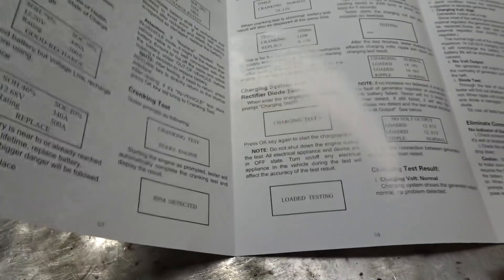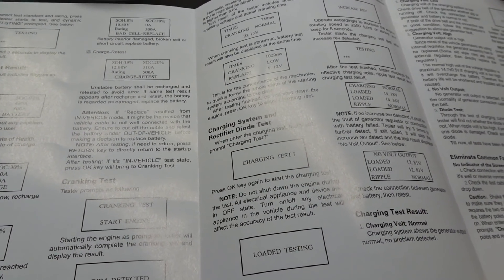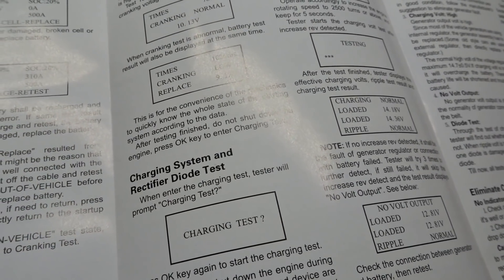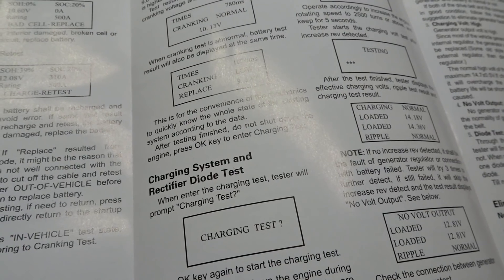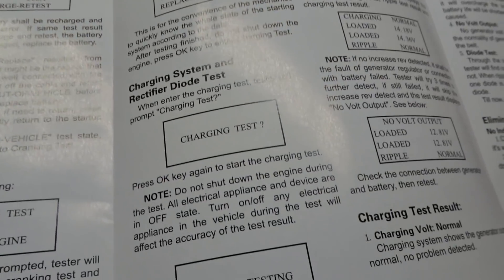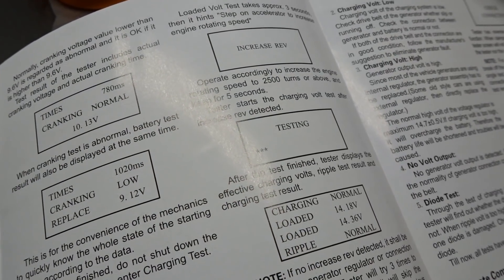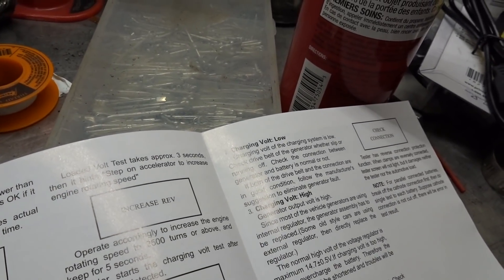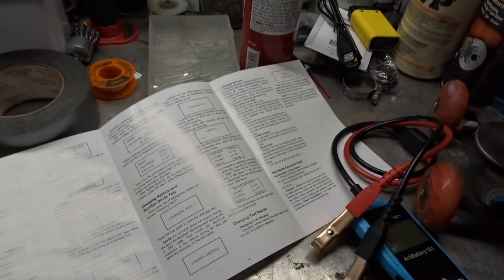The cranking test is pretty interesting to know. It says this is for the convenience of mechanics to quickly know the whole state of the charging system according to the data after testing is finished. We went through the charging test — I did not increase the RPM so it came back charging full low. My alternator doesn't seem to be having any issues, so I'm not worried — it's reading about 14 volts, I'm pretty happy with that.